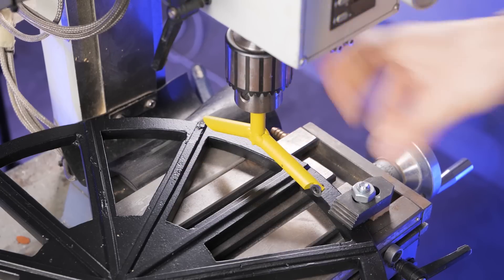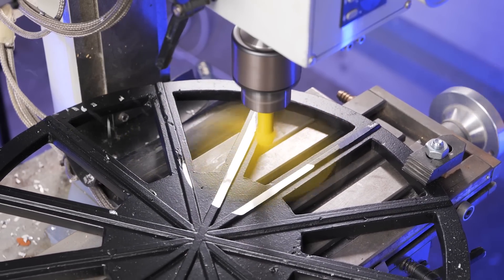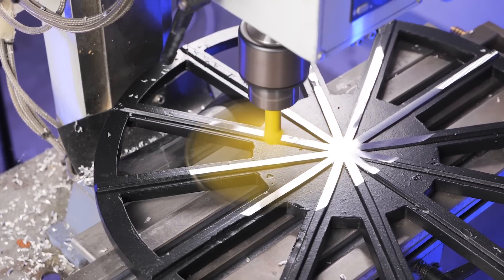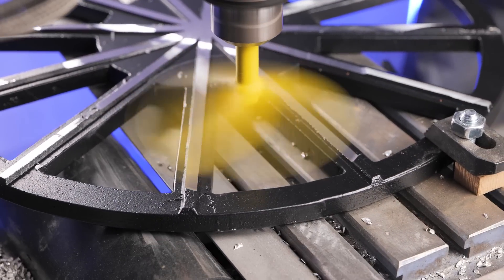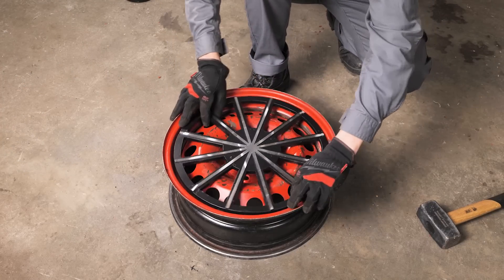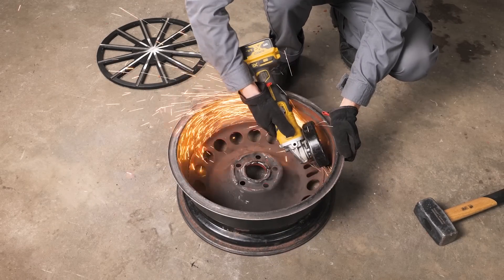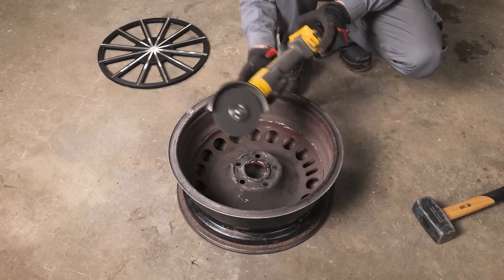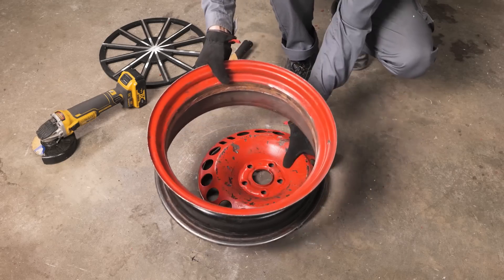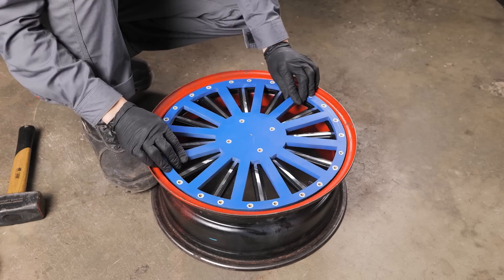We cut off the top part of the blank using a milling machine. Unfortunately, the width of our machine is not enough to process the entire blank at once, so we had to do it in several stages. We fitted the resulting part to a car wheel and can now remove the excess.